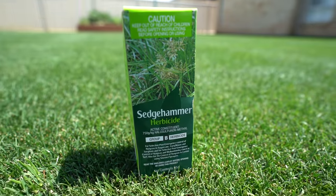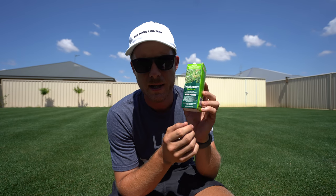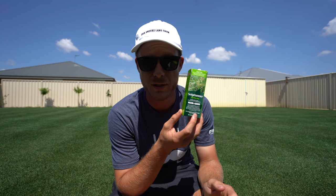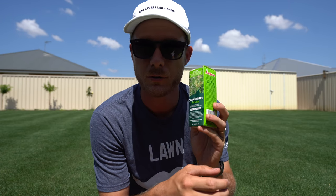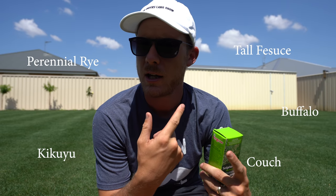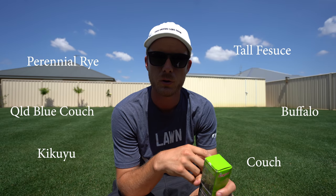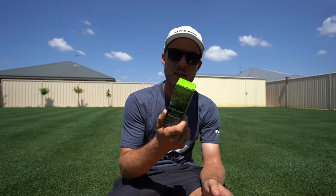Today we're going to be applying this herbicide called Sedgehammer. You can get this down at Bunnings. I got this one from Globe in particular, but you can get the same product at Bunnings. Really good product and does really well with nut grass and Mullumbimby Cooch as well. The active ingredient in this is Halosulfuron-Methyl. It's pretty safe for most grass types: Kikuyu, Buffalo, Cooch, Perennial Ryegrass, Hard Fescue, and it's also fine for Queensland Blue Cooch as well. I'll put any I missed down below. It's really safe for most grass types in Australia.